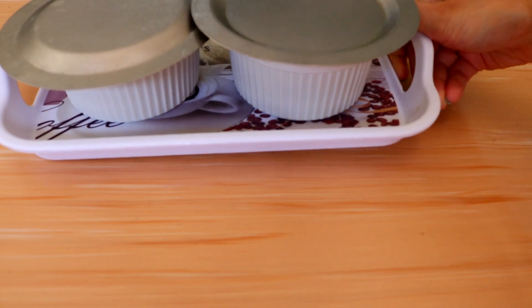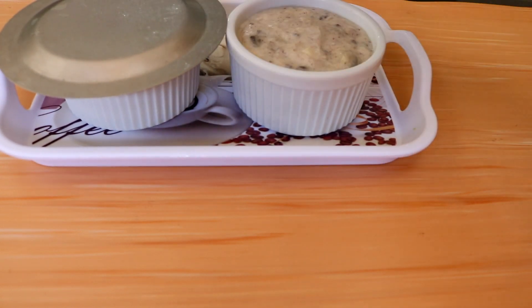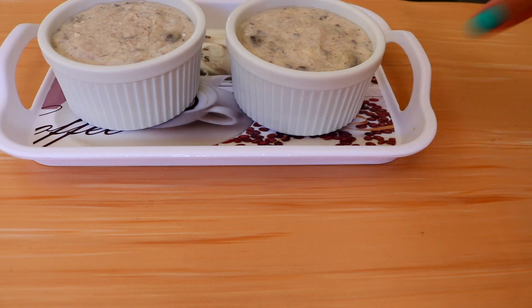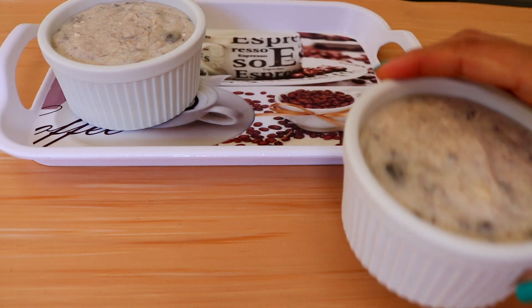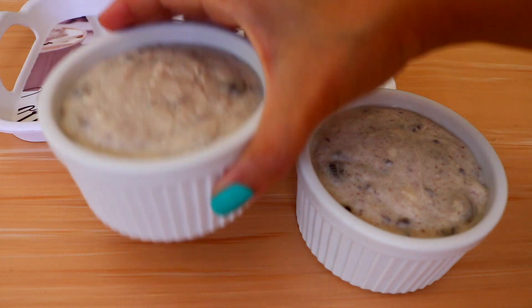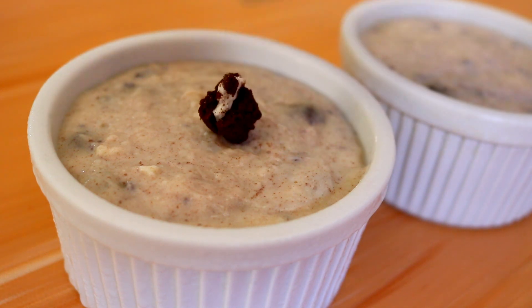The next day your pudding is going to be ready to be served. I like to top these with some crushed Oreos, but this is optional.